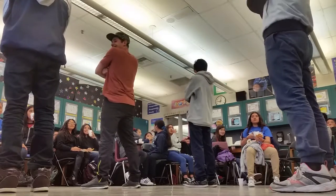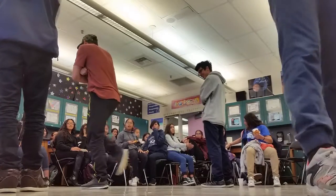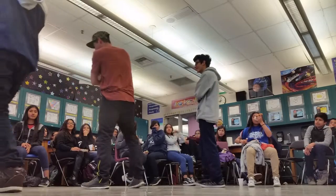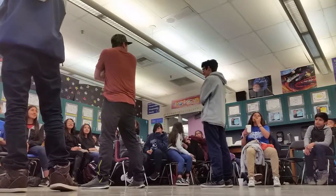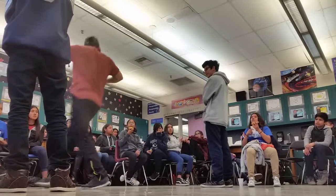One, two, three. B-Boy stand. Right on, go to the side. Right on, cross. I know that move. Come back, right? Check this out, guys. Here we go. Come back.